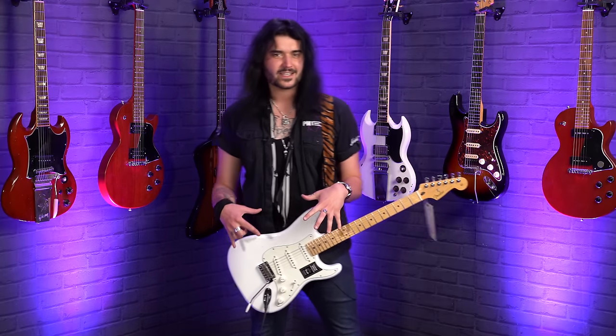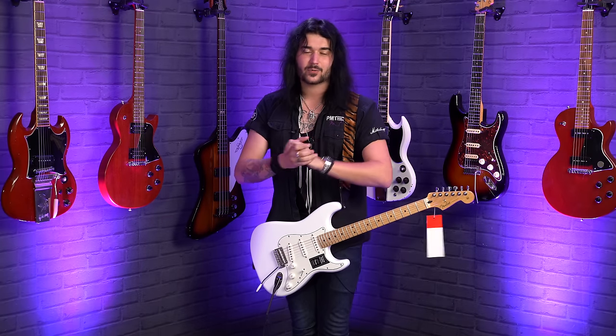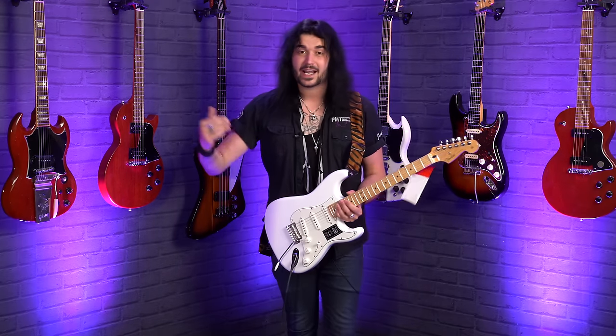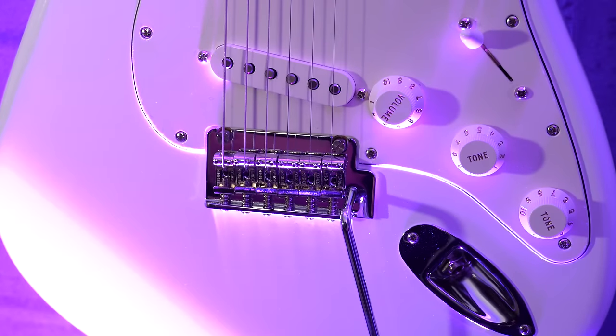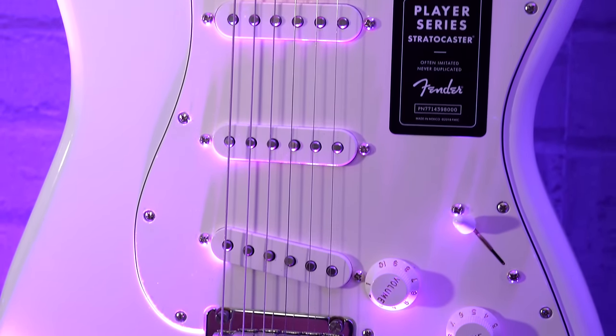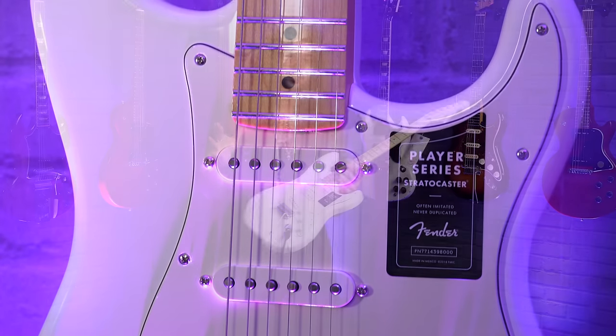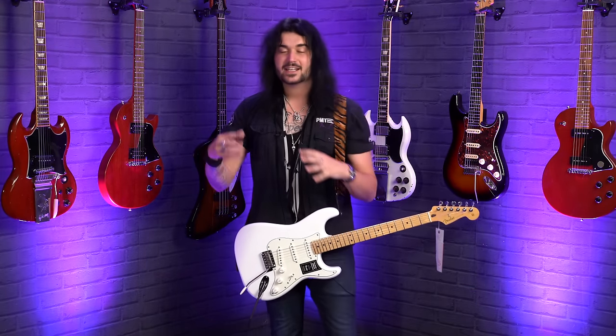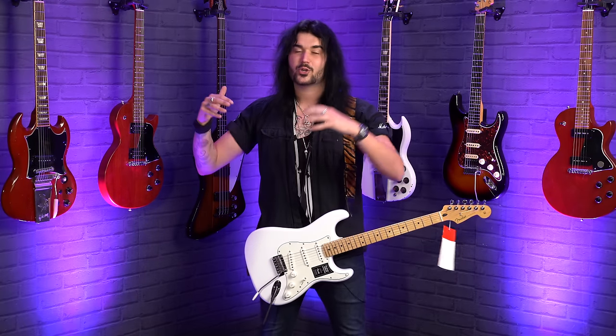Let's start with single coils. The craft of amplifying a stringed instrument through the witchcraft of magnets and wires came around in the 1920s, and it was technically a single coil — not too dissimilar to the single coils we have today. A single coil is named as such because there's one single coil of wire wrapped around six magnets. Each of the individual pole pieces — those little metal bits on display — is a magnet.